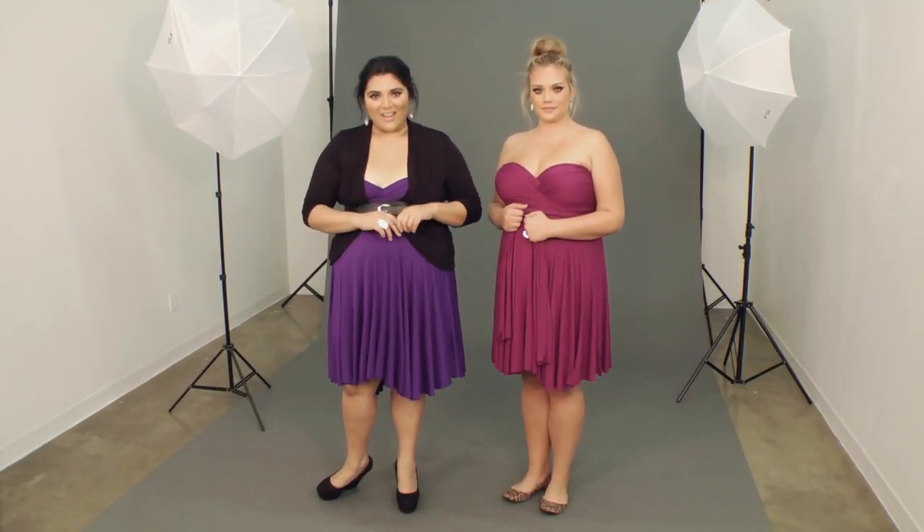Hi and welcome to Wrap 101. I'm Marci here with Kelsey at the Swag Design Studio and we are showing you how to wrap this skirt in a variation we call Maya. This is a really fun way to wear the dress — it's sexy, it's spicy, and you can add it to any one of the wraps.